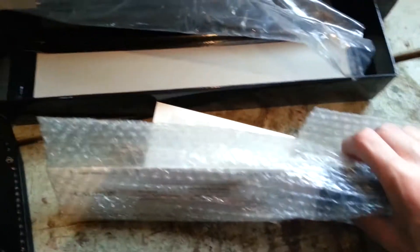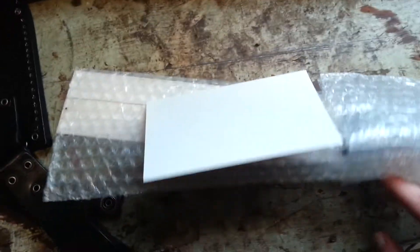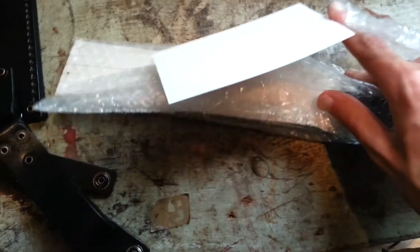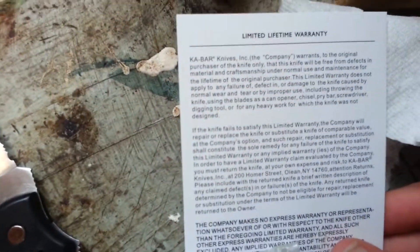Oh my God, this is amazing. I've never unboxed a knife before — this is my first time. My camera's doing all this different crap. Limited lifetime warranty — gonna have to read that. I want to save it. I know you guys are like, get to the knife already. Sorry.